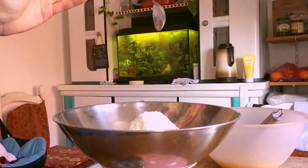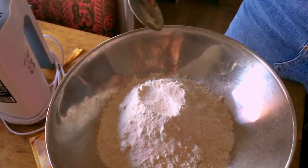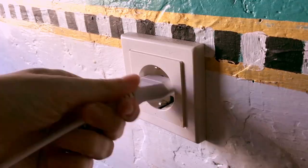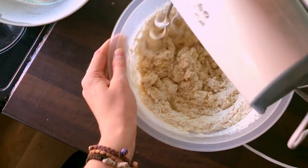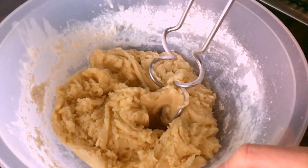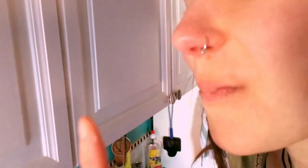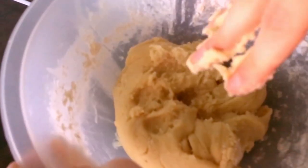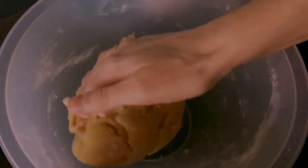Now add one tablespoon of baking powder and half a tablespoon of salt to 375 grams of flour, and mix that into the whole affair. Now's a good time to taste if all went well. Okay, that's nice. Sure looks good. See how the dough picks up the remaining flour? The bowl is almost clean after this.